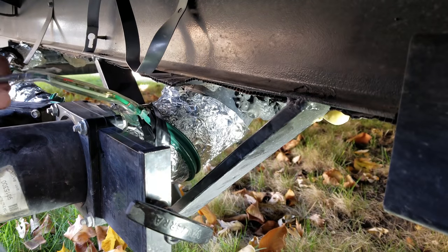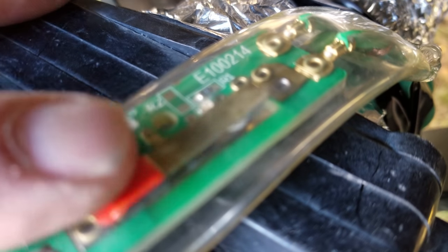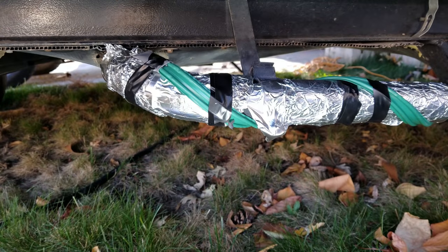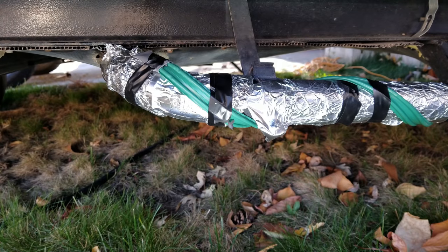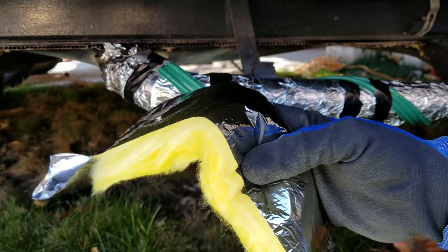There, that looks pretty dang good. Now just to be on the safe side, let's test this again. Yep, we're good. Now let's move on to the next step, which is actually insulating the entire assembly. Now we have our heat source, but now we also have to have a way to keep it in, and that's where this foil-backed insulation comes in handy.